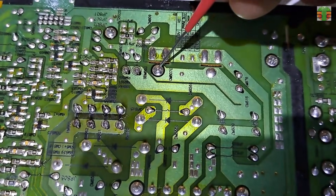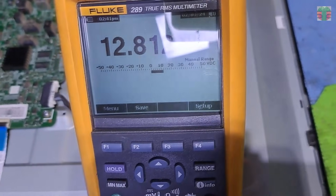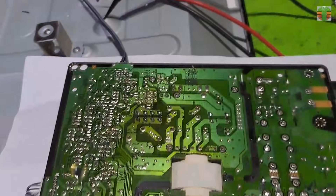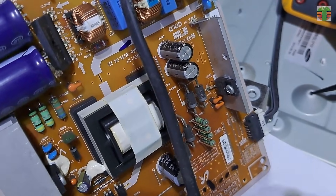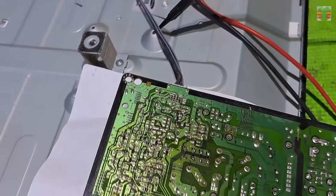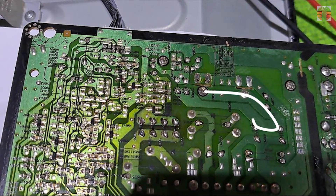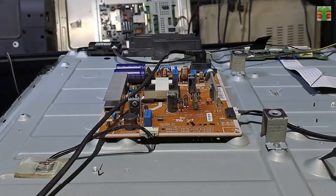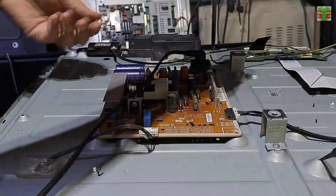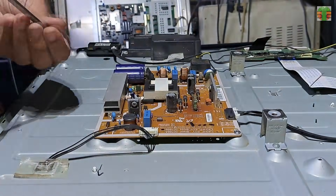This diode is the rectifier of the 13 volts. The 13 volts supply is directly connected to the connector and goes to the main board. Since the 12.8 volts is stable, I think the power supply has no problem. So let's screw back the power board and go to the main board.